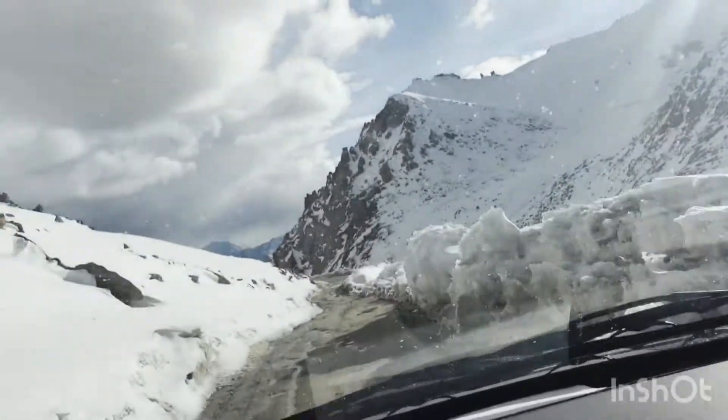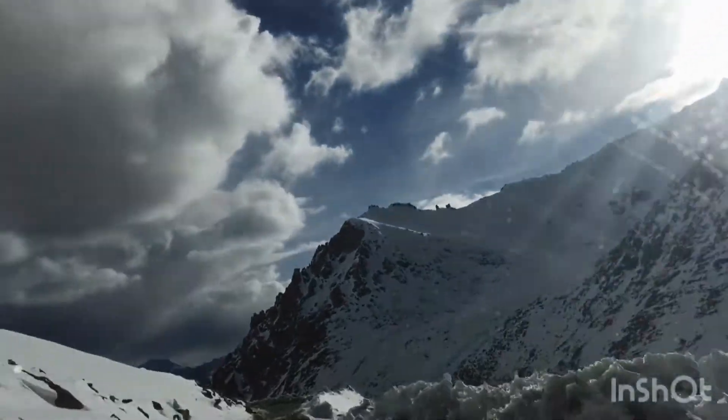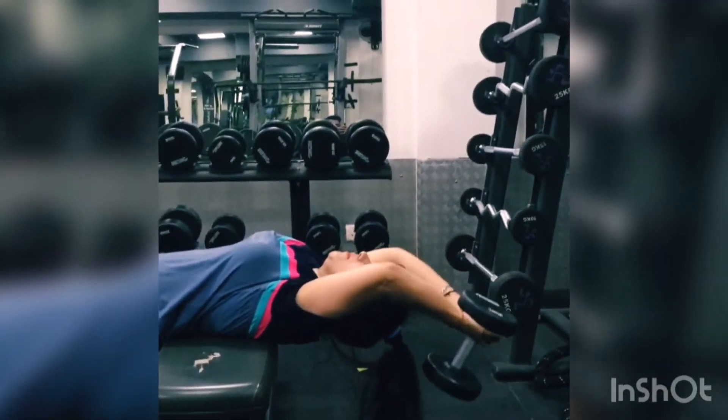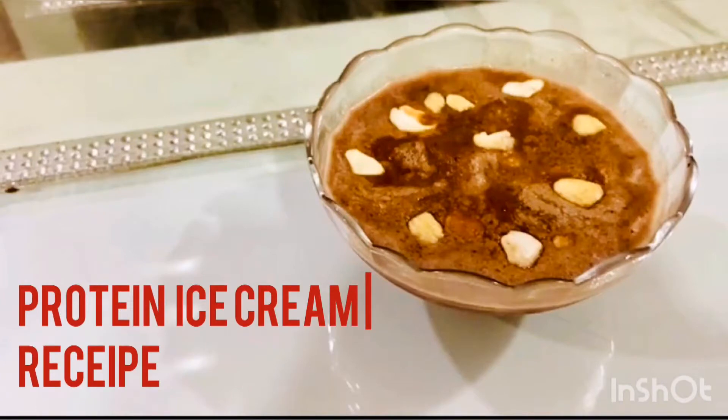Just like mountains full of snow are one of the most attractive things, similarly ice cream is also one of the most tempting things in this world. It's well said health is wealth, so when it comes to our taste, why not try something healthy? Hi friends, today we are making a healthy dessert — our protein ice cream — which is full of protein, no artificial sugar, all natural. Let's start!